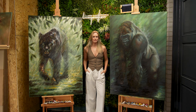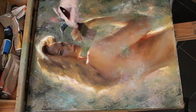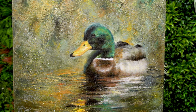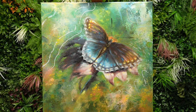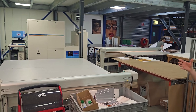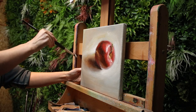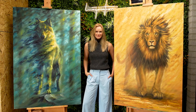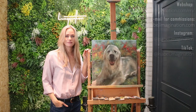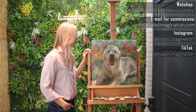I will have a link in the description box below. Also feel free to follow me on Instagram and TikTok — I also have links for those in the description box. I'm really excited to tell you that I have reproduction prints on my webshop, available as fine art prints, dibond, and behind acrylic glass, which is my favorite because the glossy look is so modern and elegant. For paintings on commission, email me at info@isabelimagination.com.